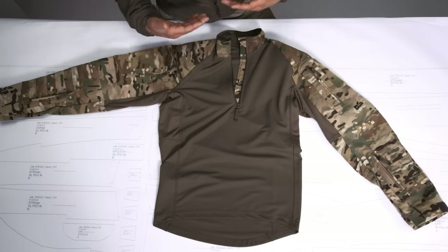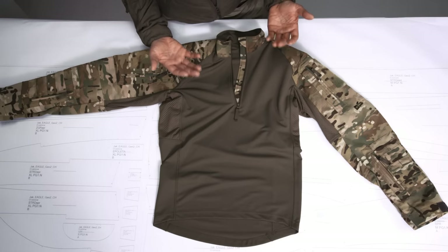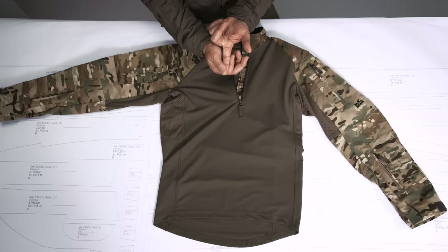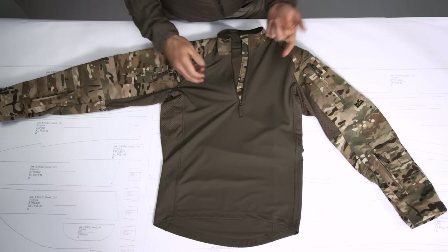My personal opinion is that the most important material of a combo shirt is the torso material, because what you actually want to achieve is that underneath your plate carrier, your body armor — whatever you're wearing on top — you want to have a material which is as light as possible and which dries super fast.